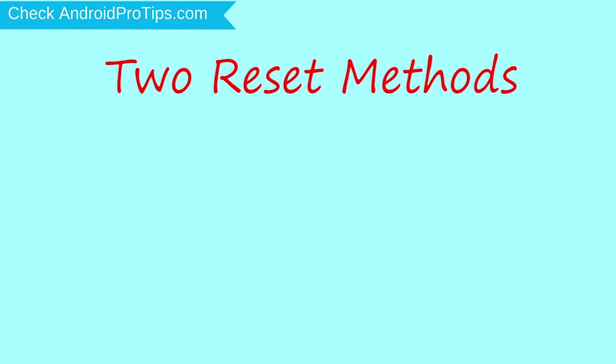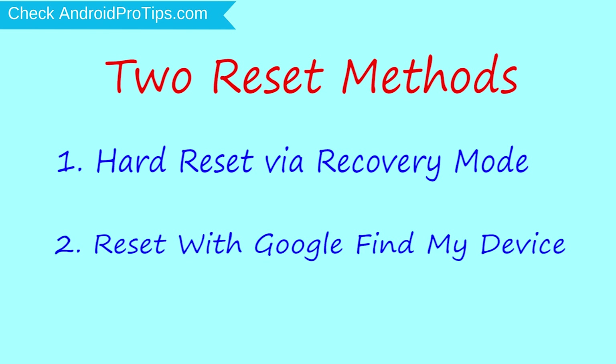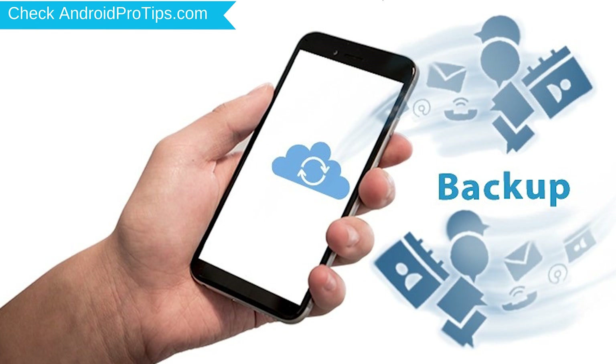We provide two reset methods. First method: hard reset via recovery mode. Second method: reset with Google Find My Device. Before resetting your mobile, charge your mobile if the battery is less than 50%. You need to make sure that the data on your device is backed up so you do not lose valuable photos or documents.